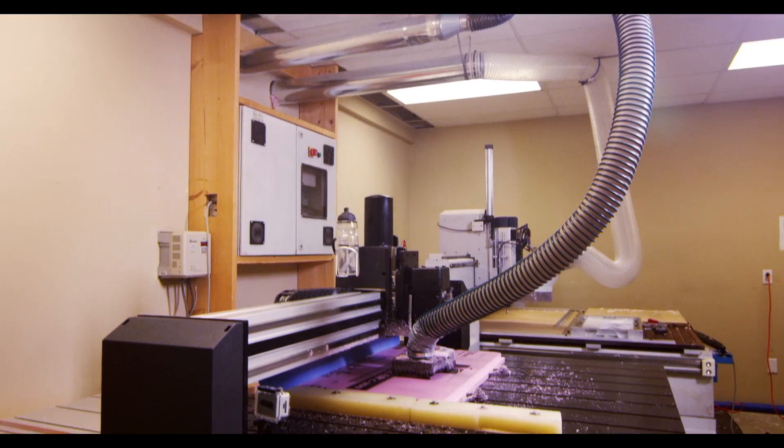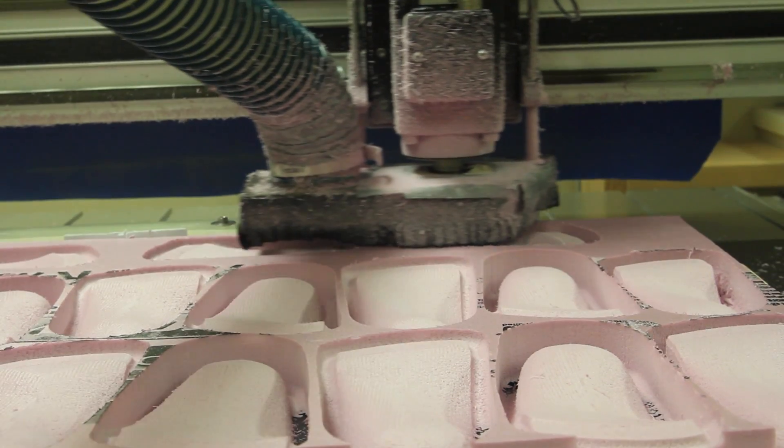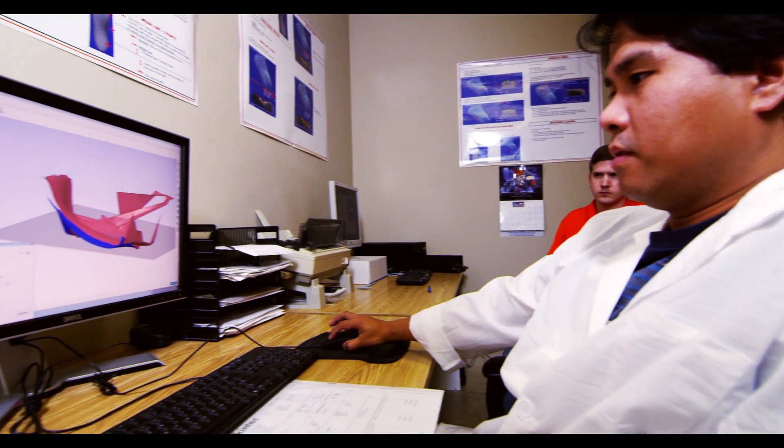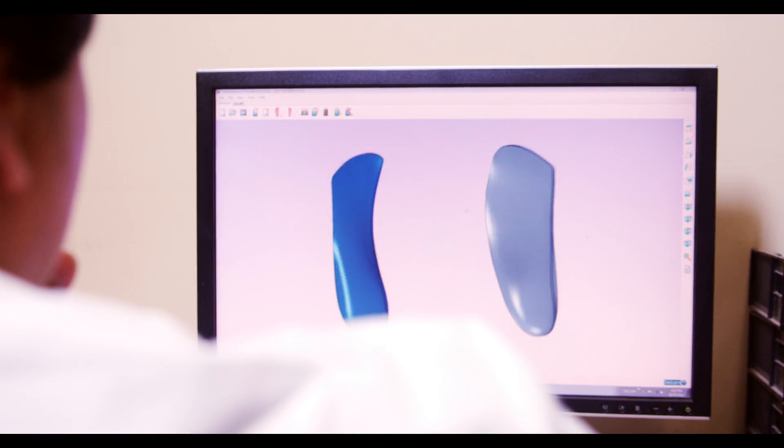For some orders, this foot shape is then machined to produce a physical model of your actual foot. The orthotic will later be formed around this model ensuring a custom fit.